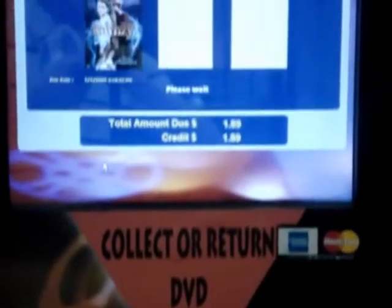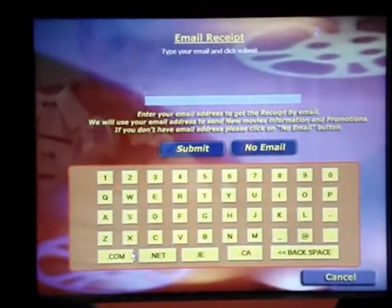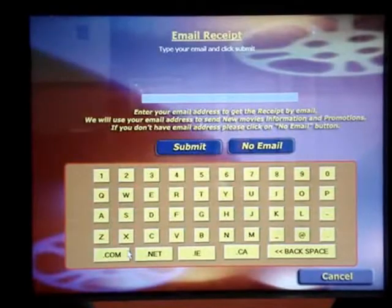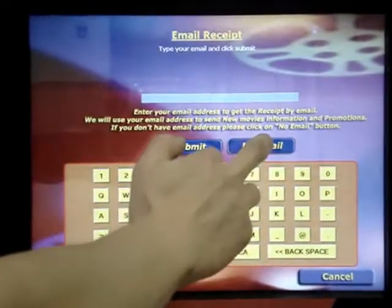The DVD has dispensed. It will then ask for an email address so that it can send a receipt. In this case, we're going to select No Email.